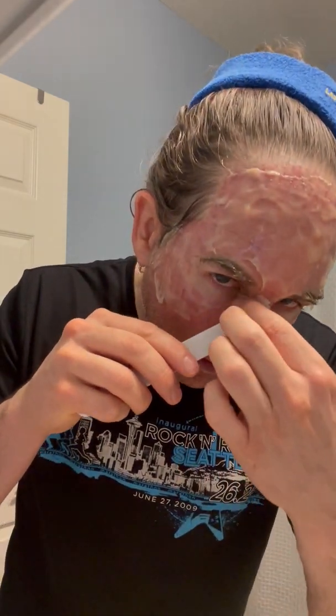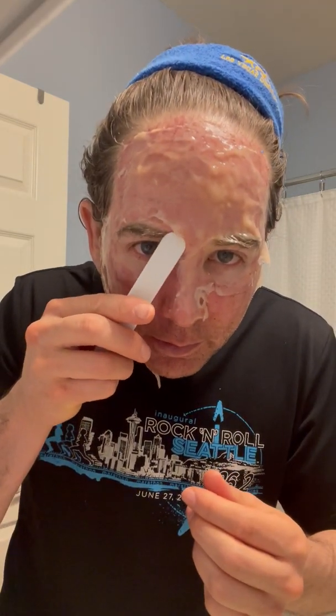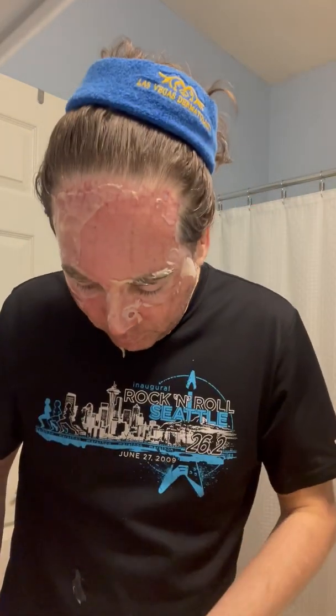I did the same thing yesterday with the mask. I should have left it on a little bit longer yesterday, but I think it was more evenly applied today as I get more familiar with how it works. I'm more comfortable with it.